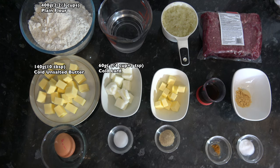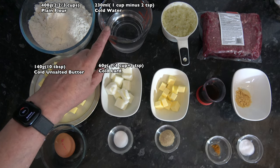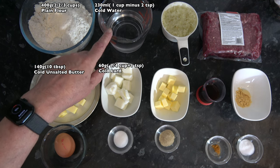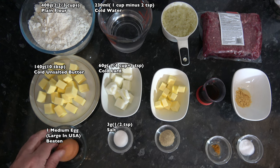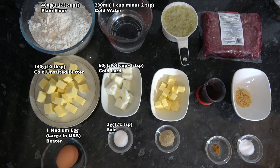I think the lard gives the pastry just that extra little bit of crispness and structure. I have 230 millilitres - one cup minus two teaspoons - of cold water, 3 grams, half a teaspoon, of salt, and then one medium egg (large in the USA) which I'm going to beat and brush over the bridies before baking.